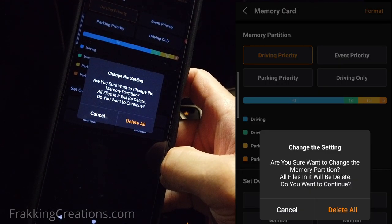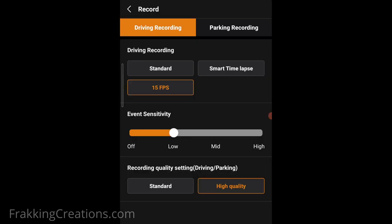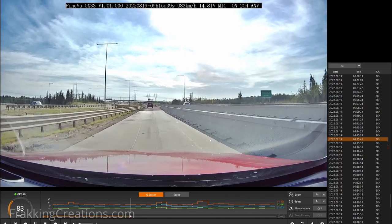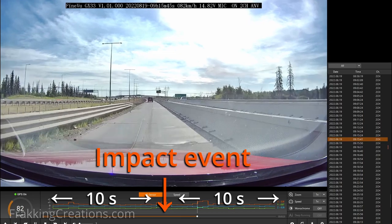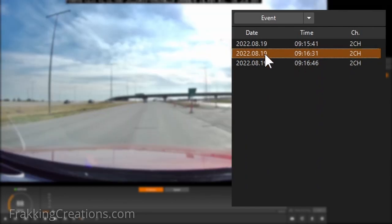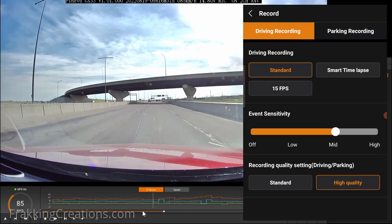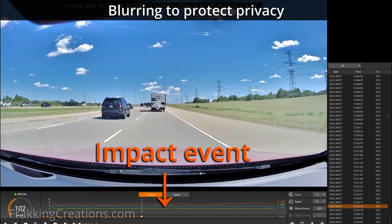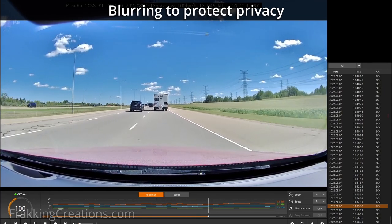Let's go into the different recording modes of the GX33 next. Driving mode, standard. In driving mode, you have several modes to pick from. In standard mode, continuous one-minute recordings are captured. If an event is detected, it saves the current file and also stores a separate event recording that specifically captures 10 seconds before and after the event in one 20-second video. One issue I had when I initially tested the dash cam was that I was getting a lot of false impact events — happening almost every few minutes even with the sensitivity set to low, and I wasn't hitting any significant bumps on the road.